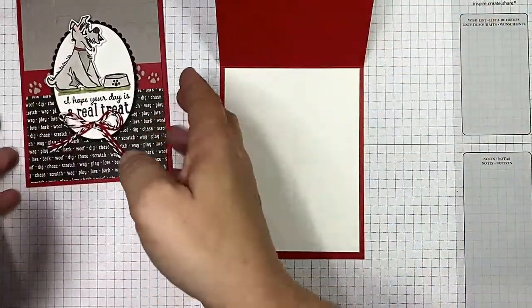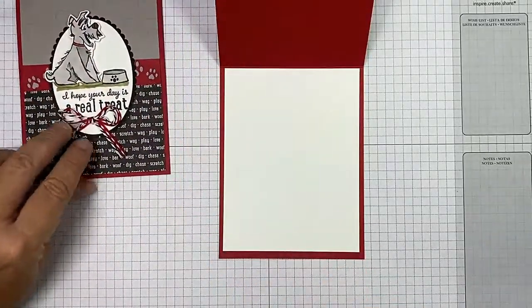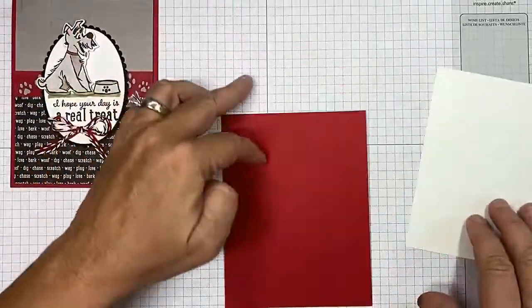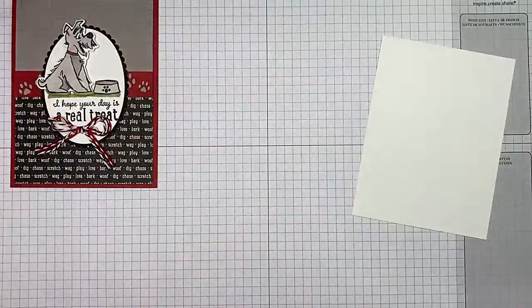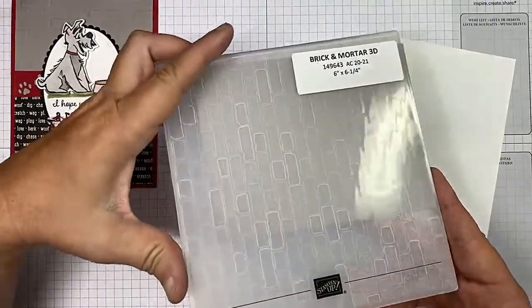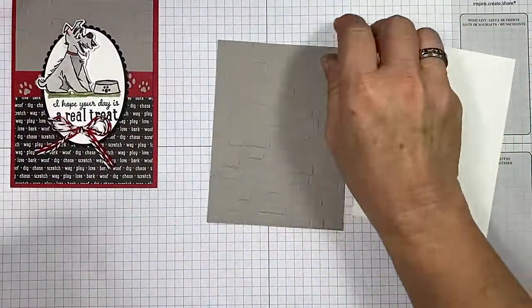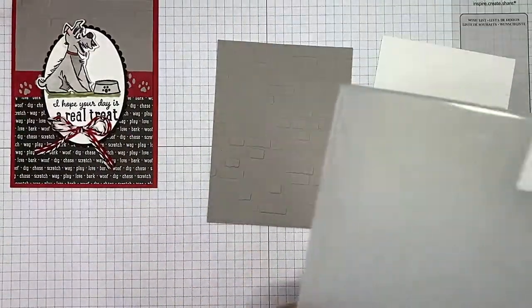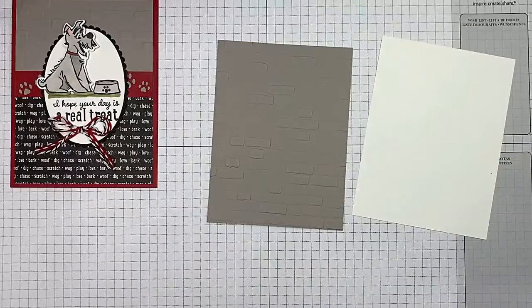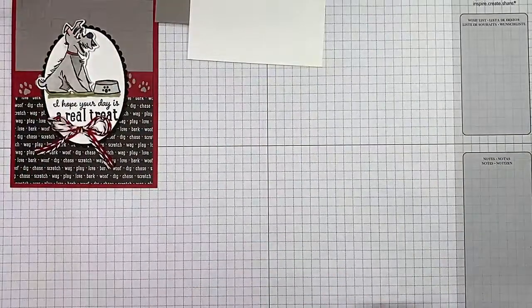I've got a piece of Whisper White on the inside and I just put the little doggy bowl in there. I've got a bunch of my elements cut out and I use the Brick and Mortar 3D embossing folder for my background — love that. I'll have that listed as well.